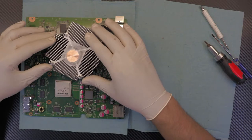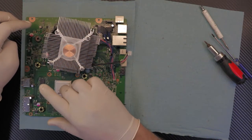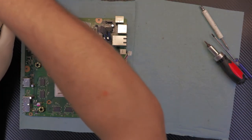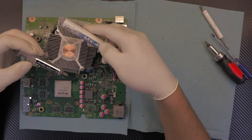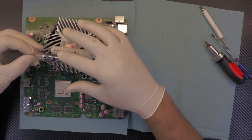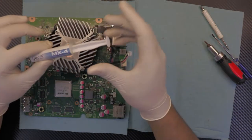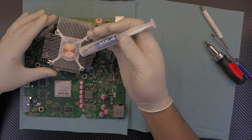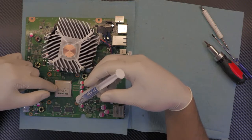Now that we've cleaned everything up — the whole heat sink, the fan, and the CPU and GPU — cleaned up with alcohol. Now we can use either Arctic Silver 5 thermal paste or MX4. For me, I would recommend Arctic Silver 5, but in this case it's for a client who rejected that and would rather use MX4 because it's a little bit cheaper — that's their decision.